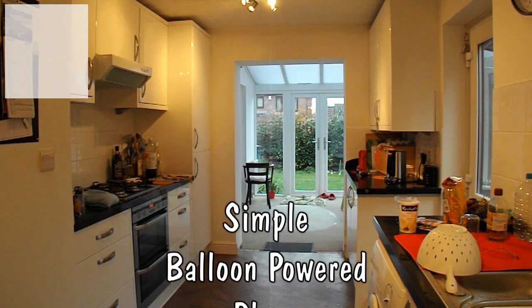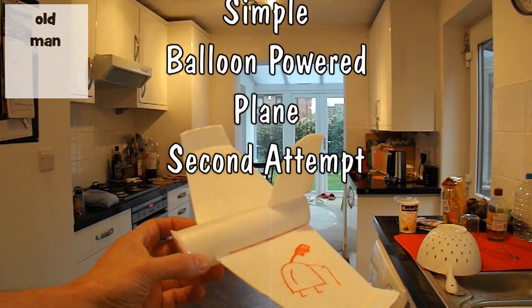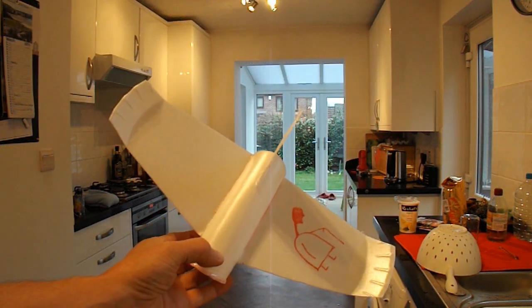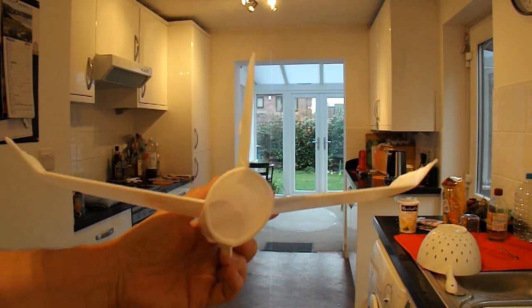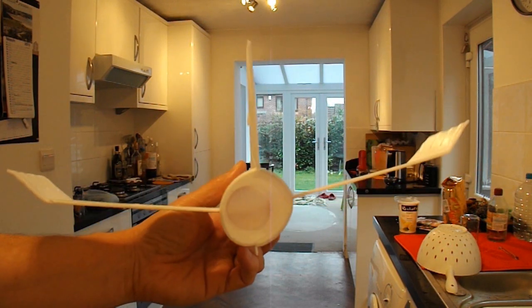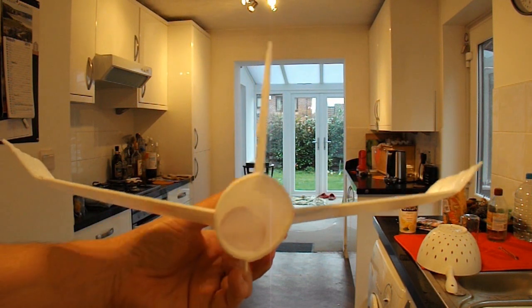Morning guys, still playing with the balloon powered plane idea. I've made another one, still out of styrofoam plates, but this time I actually wrapped the plate around a cardboard tube to get the shape, so that I can put a balloon inside there.